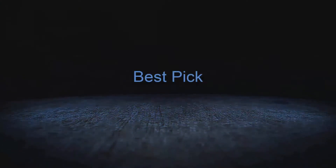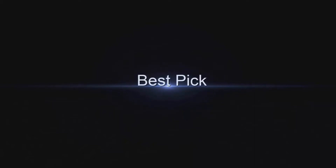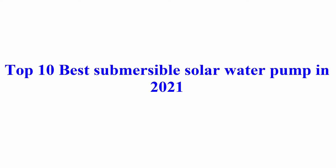Welcome to Best Pick. Top 10 Best Submersible Solar Water Pumps in 2021.